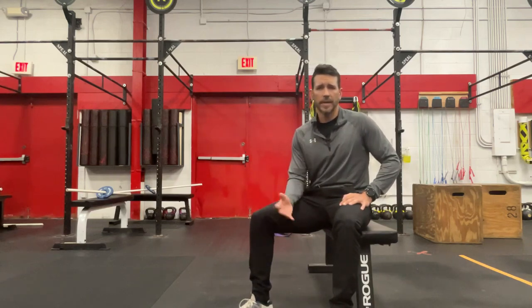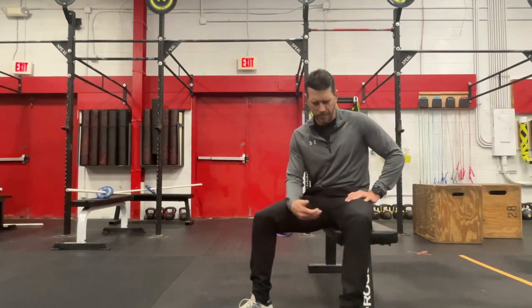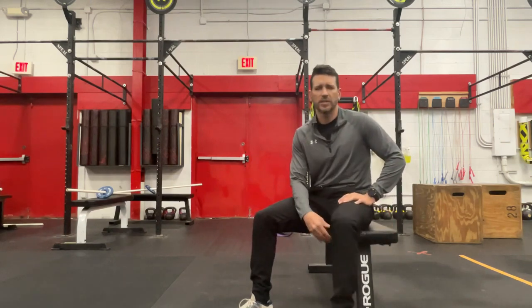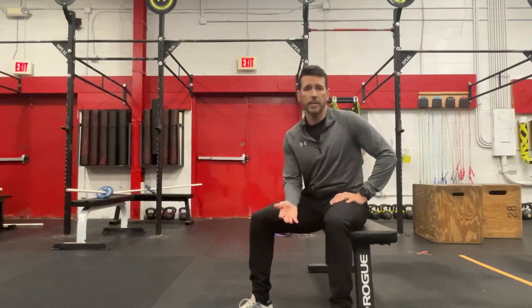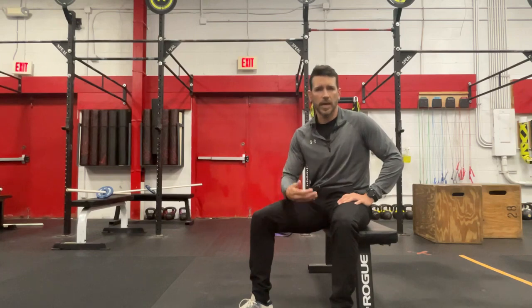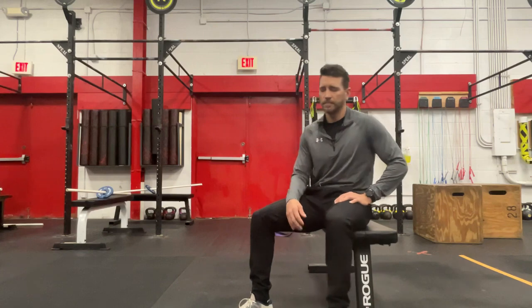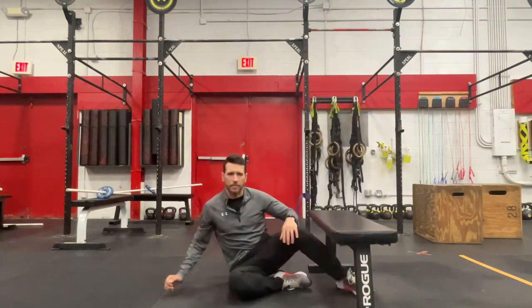All we need here is bodyweight and a bench. I recommend something like a softer top to the bench if you're going to start with the knee on, which is where I would recommend beginning. It's a pretty challenging exercise, so we'll start with the easier way to perform it and then gradually show you ways to make it more difficult.